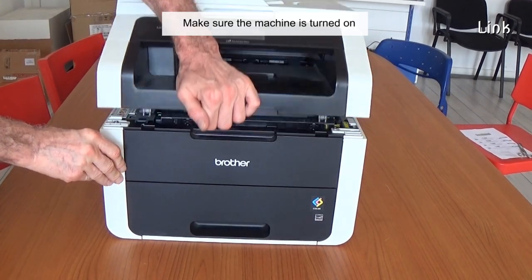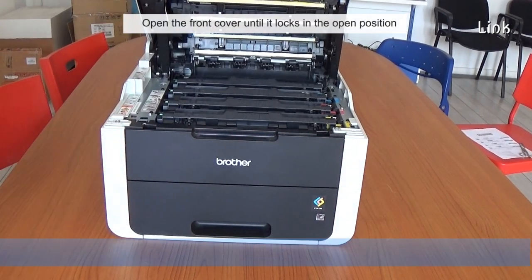Make sure the machine is turned on. Open the front cover until it locks in the open position.